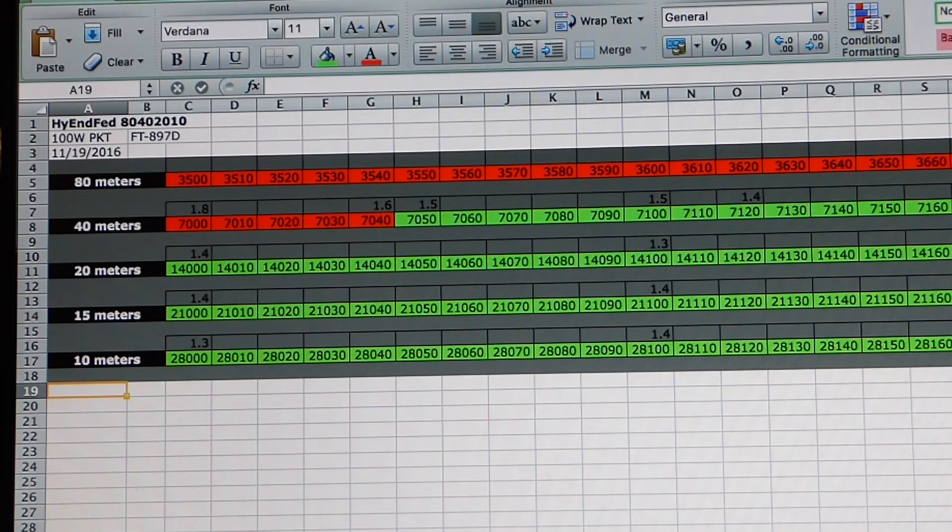Number 4: know the resonant frequency range of your antennas. Write these down and post them in a visible location in your shack if need be. That way, you will know if a high SWR reading is expected or unexpected when you encounter it. If you are operating outside of the resonant range of your antenna, use a tuner to correct the SWR situation, or avoid working in that section of the band.